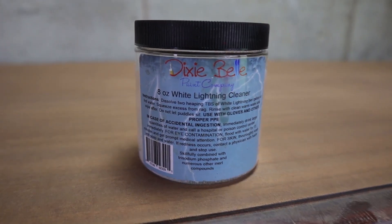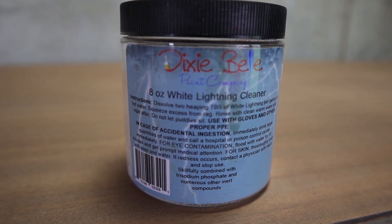First let's talk about white lining cleaner. The beauty of chalk paint is that you don't have to sand and prime, but there is one thing that you must do before going into any project and that is cleaning. Cleaning your furniture is the most important step. I use white lining to clean and it's very easy to use this product.